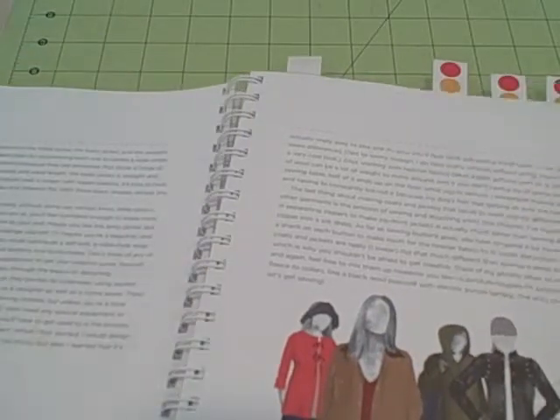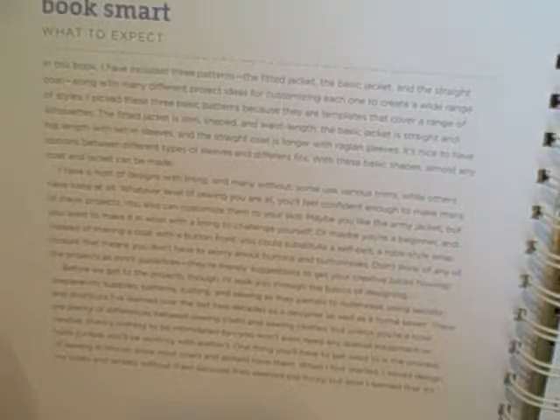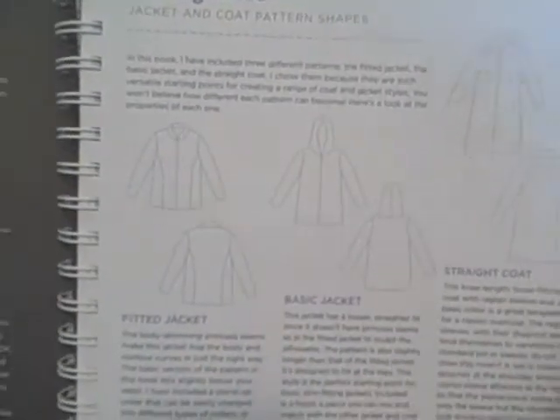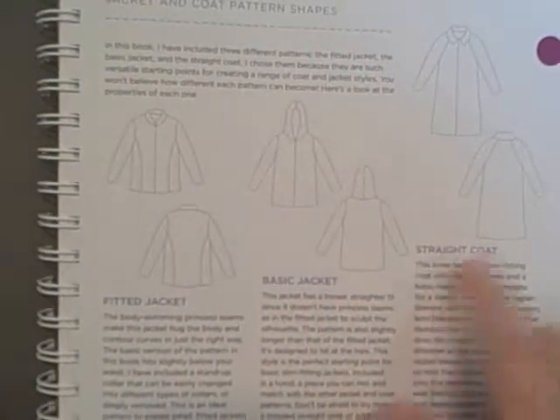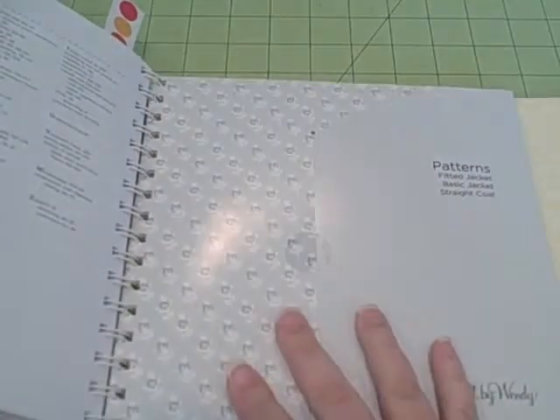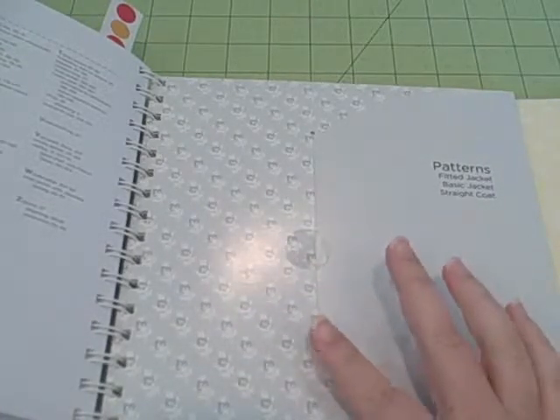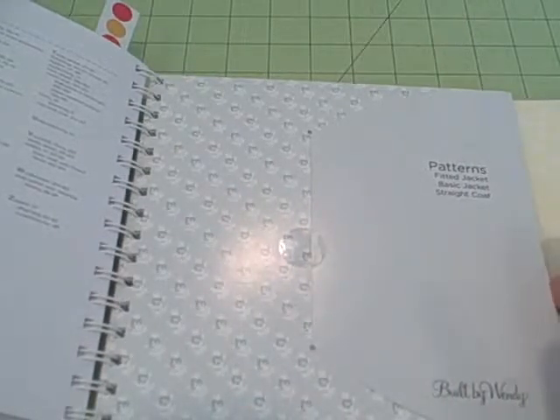She offers a lot of information on what to expect in this book. It says right here: in this book I've included three patterns — the Fitted Jacket, the Basic Jacket, and the Straight Coat — along with many different project ideas for customizing each one to create a wide range of styles. She calls these the Big Three. The pattern pieces for those three base jackets are included in this book. However, when you go to sew one of her jackets, you'll have to create your own templates for some of the more detailed pattern pieces — she'll tell you how to cut a two-by-four square or whatever — so there are instructions for doing that.